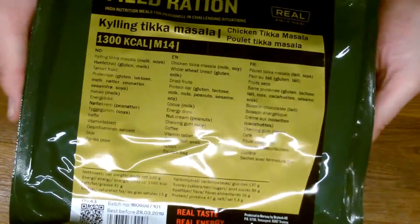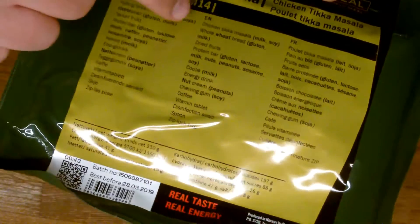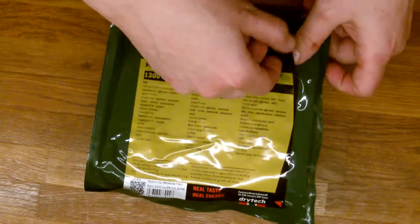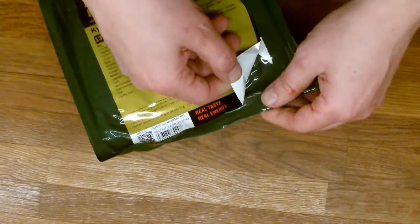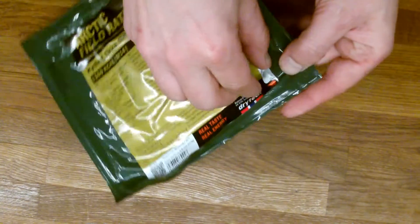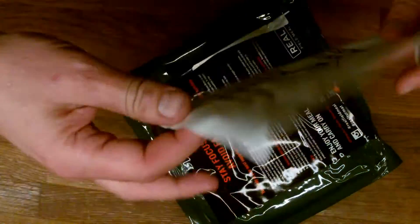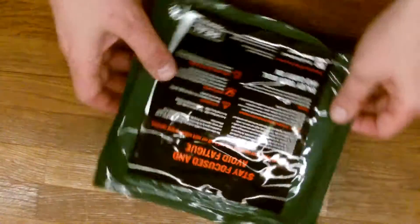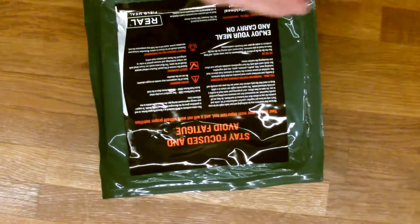It's a very nice little package, smaller than you would normally see in an 8-hour pack. As you can see here, it says what's in it. Let's just crack it open. There is actually an under section here — so this is so you can put it back and close it up. And then there is this instruction here on how to use the different things.